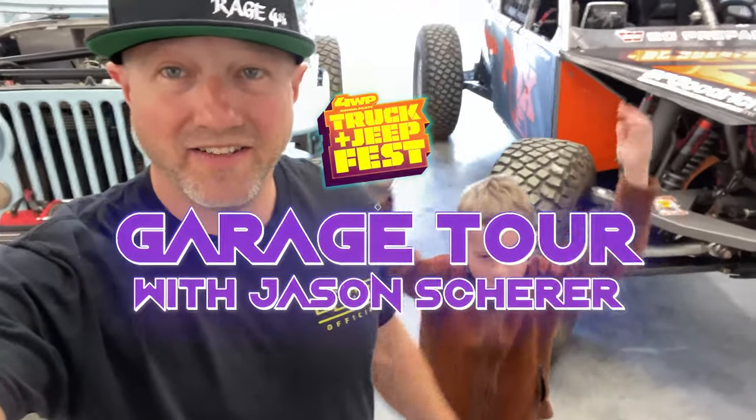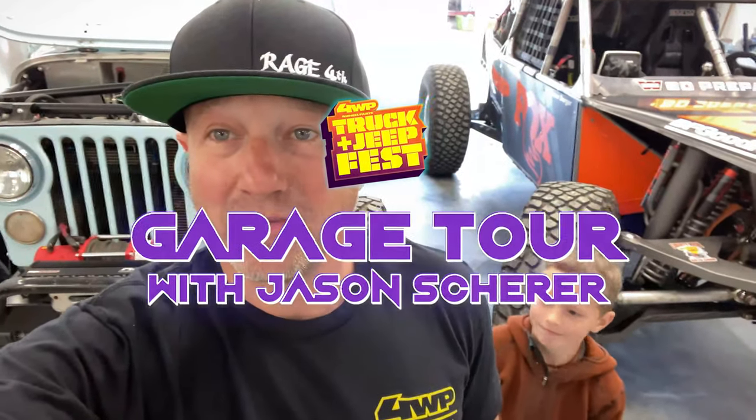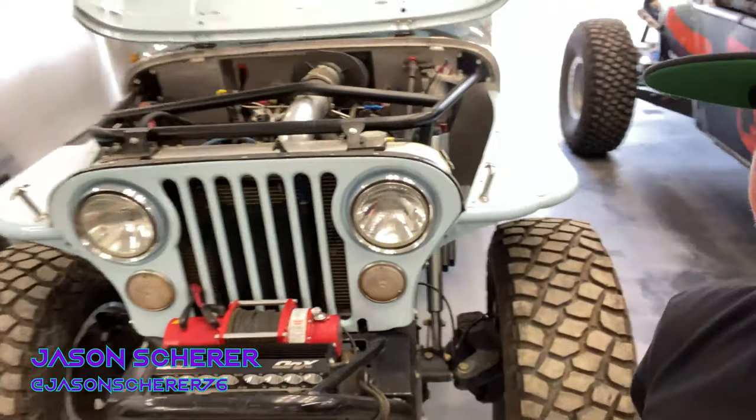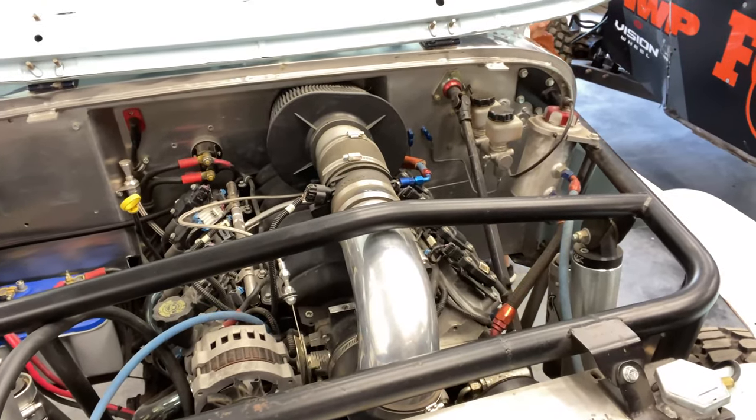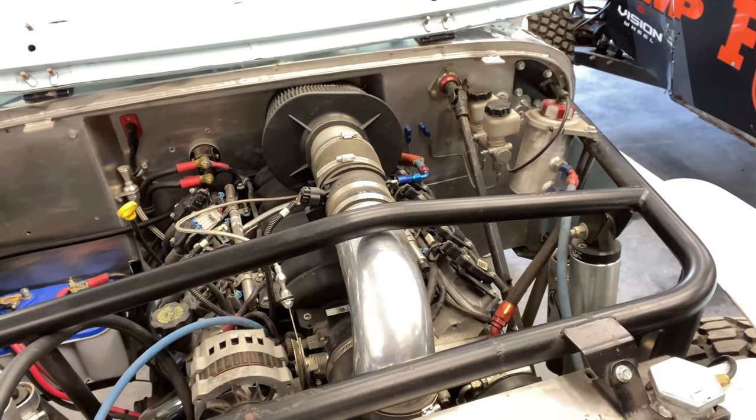Hey guys, I got my crazy little man here and we're going to show you guys some details on my CJ and the buggy so you guys can see it close up. I'll take you through it. I got the hood up on the CJ and you can see it's got an LS3 in there. It's been in there for over 10 years.